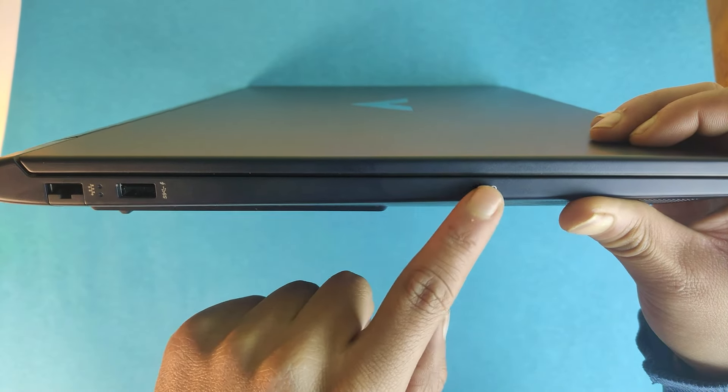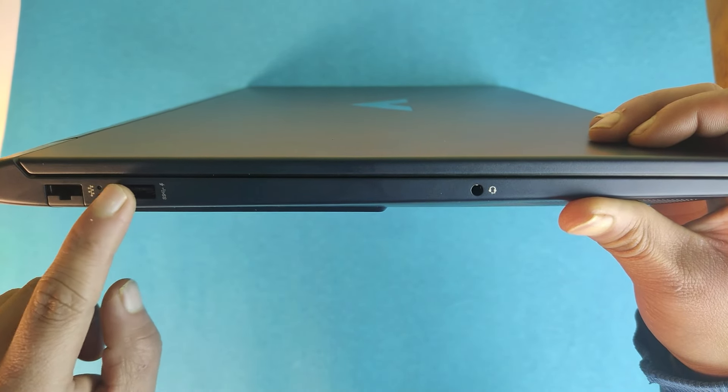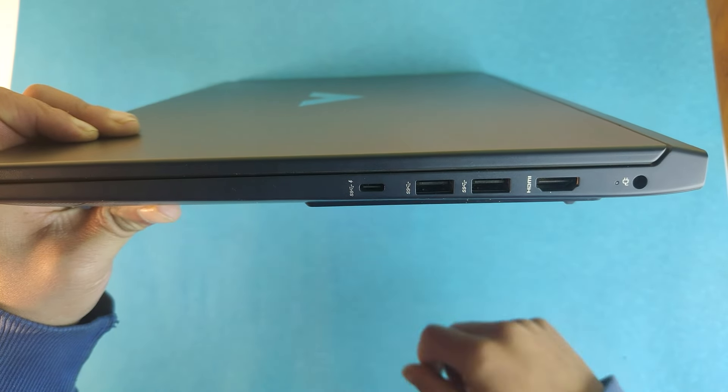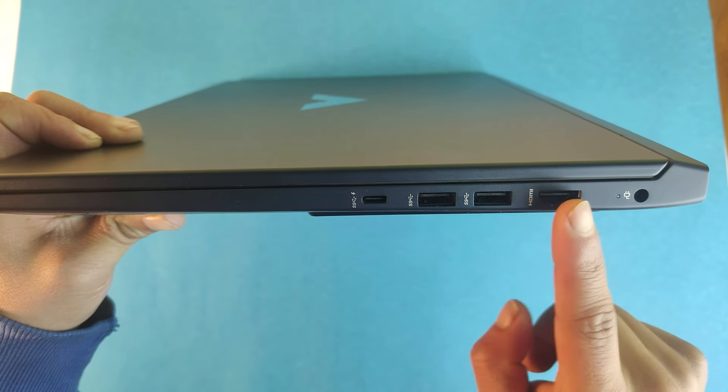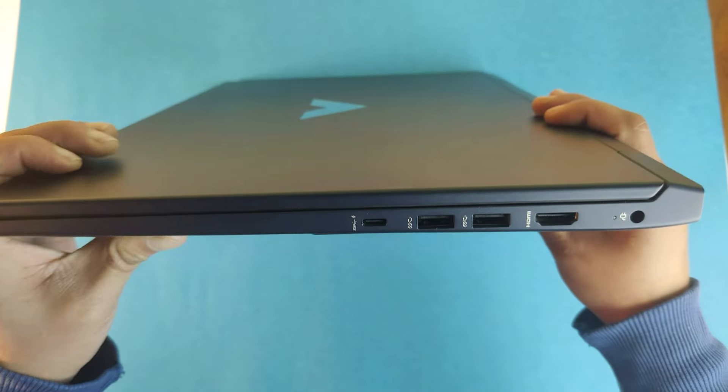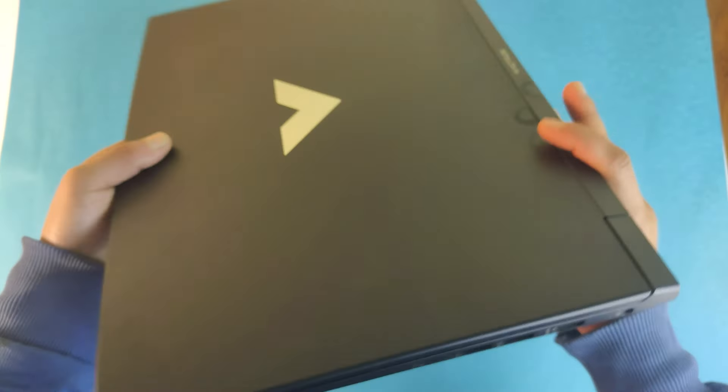Looking at the ports: on the left side you'll find an audio combo jack, a USB 3.2 Gen 1 Type-A port, and an Ethernet port. On the right you'll find a USB 3.2 Gen 2 Type-C port, two USB 3.2 Gen 1 Type-A ports, an HDMI port, and an AC power port. Although the USB-C connector does not support Thunderbolt, it's not a significant drawback.